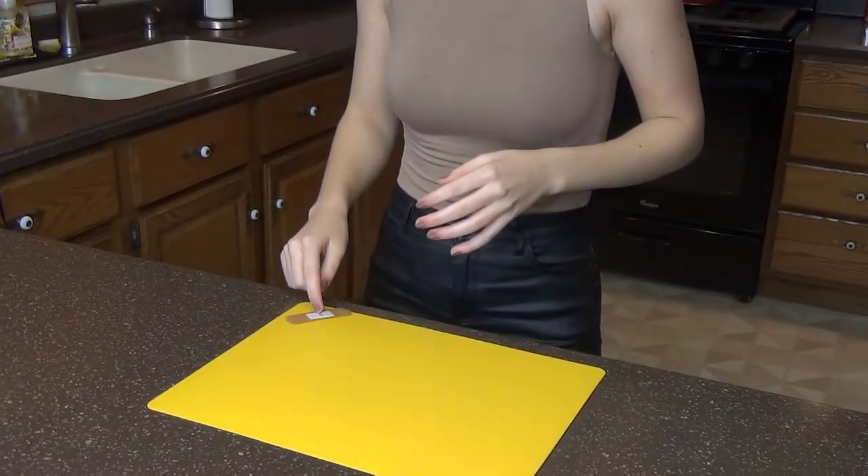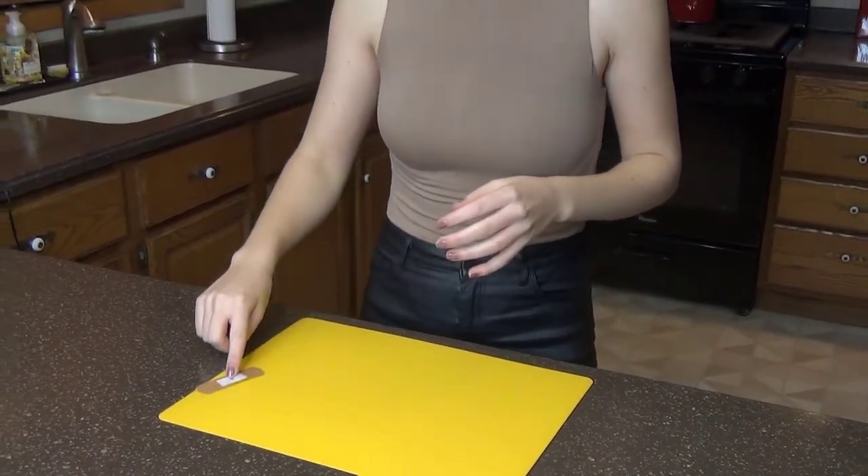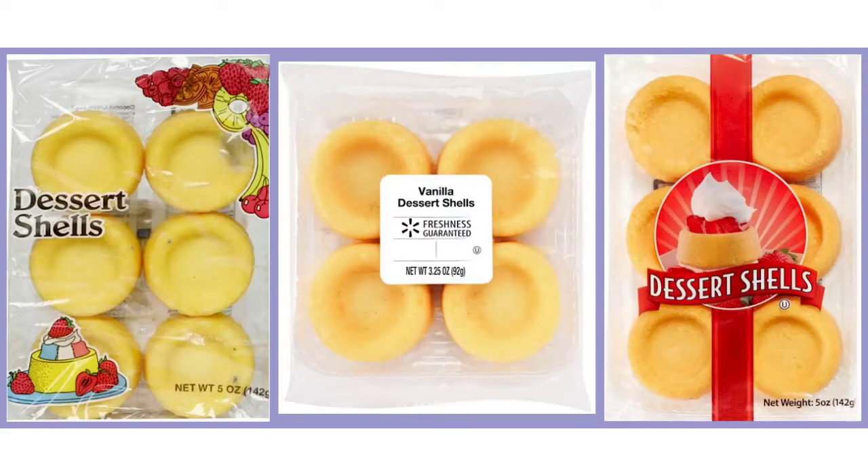I'll start with a clean surface, minus this band-aid for my COVID vaccination. For a cake base, I like to use pre-made vanilla dessert shells that you can find at any local grocer.